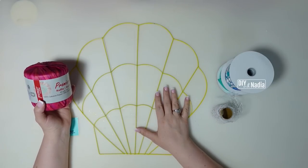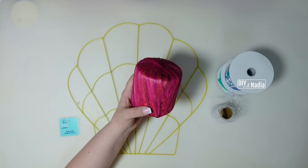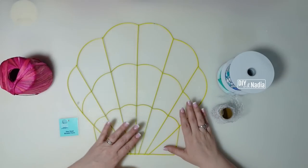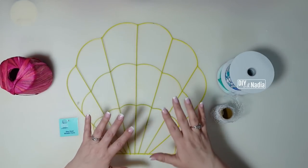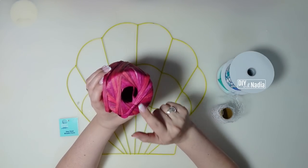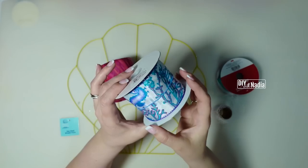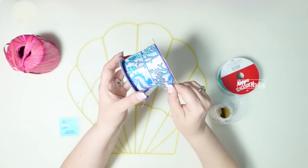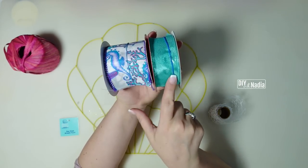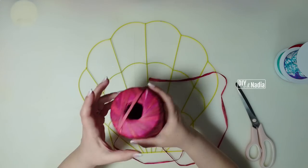Here are the supplies we're going to need for this third shell wreath form, and the most important one is some raffia. You can get this online or at craft stores — it's not expensive and very forgiving when hot gluing because it's thin. Since we have so much going on and I want to outline the whole shell, I figured raffia would be the best option. You can also use ribbon. I'm using the pink one because this ribbon does have a little pink in it — it's going to give it a little pop. This ribbon is two and a half inches and I got it at Craft Outlet.